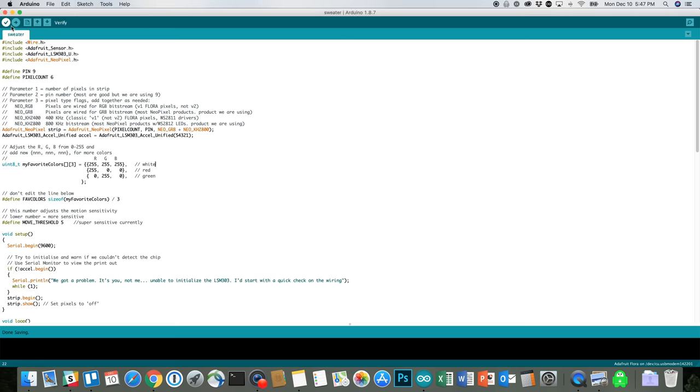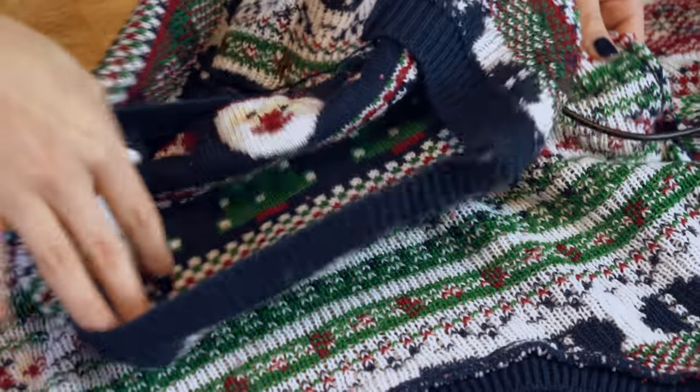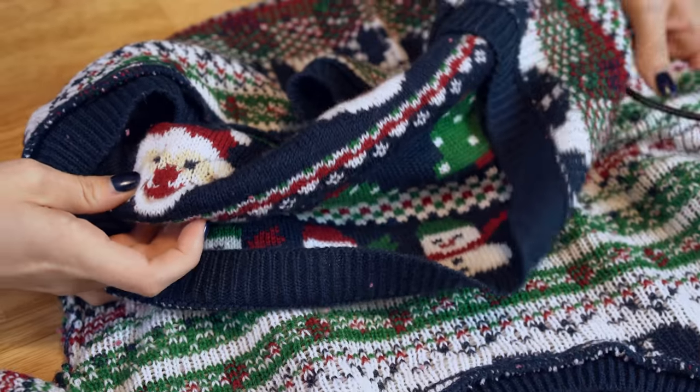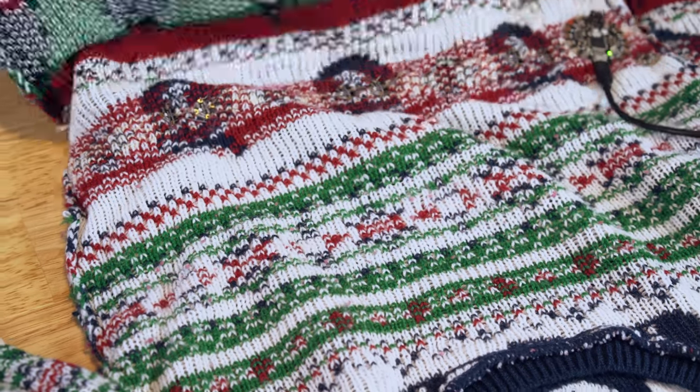I'm going to upload our code into the Flora mainboard. It says it's done uploading. We can test it's working by moving the sweater around and you'll see different ones light up. That means our code is successfully loaded and everything's working.